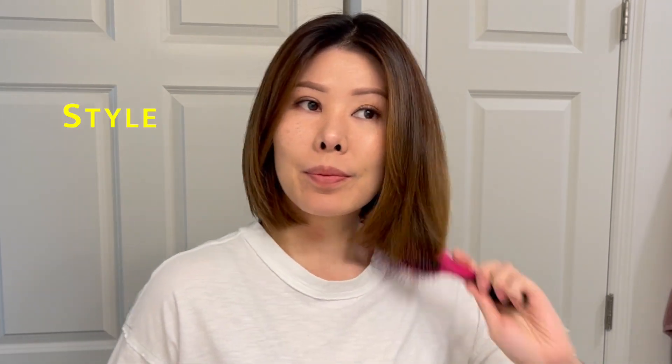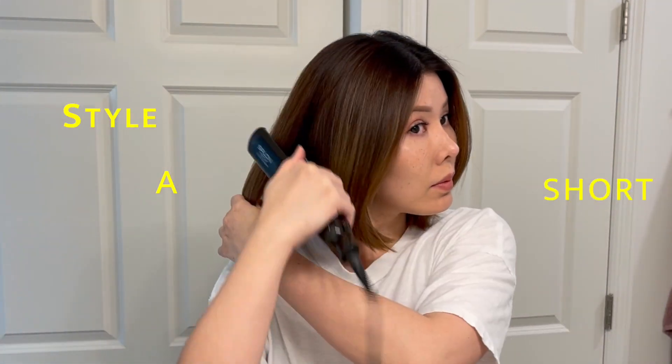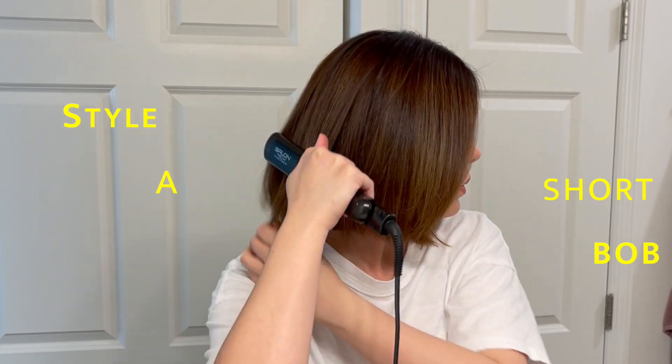Hi guys! Wanted to share my favorite way to style a short bob. This is a lived-in look with a bit of a twist.